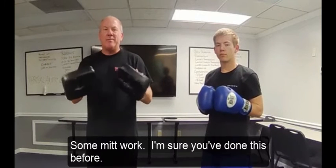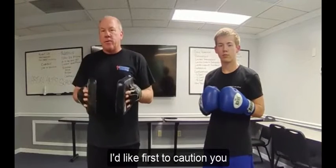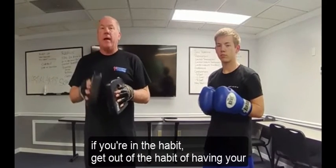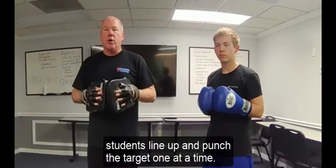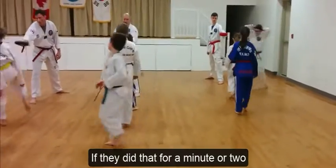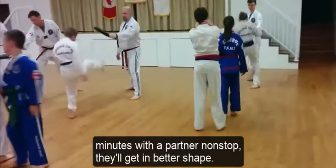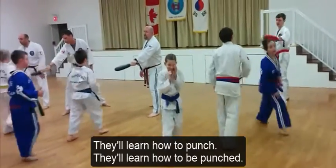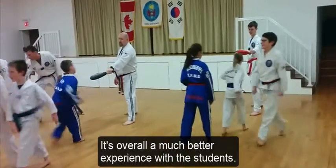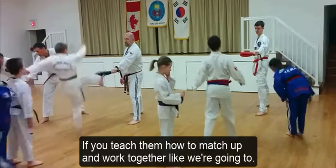My son Alexander and I are going to demonstrate some MIT work. I'd like first to caution you: if you're in the habit, get out of the habit of having your students line up and punch the target one at a time. They could get so many more reps in if they did that for a minute or two minutes with a partner nonstop. They'll get in better shape, they'll learn how to punch, they'll learn how to be punched. It's overall a much better experience if you teach them how to match up and work together like we're going to.